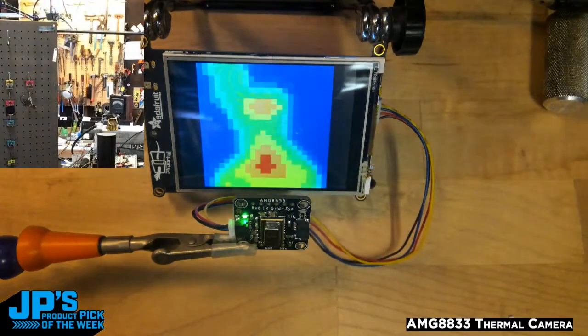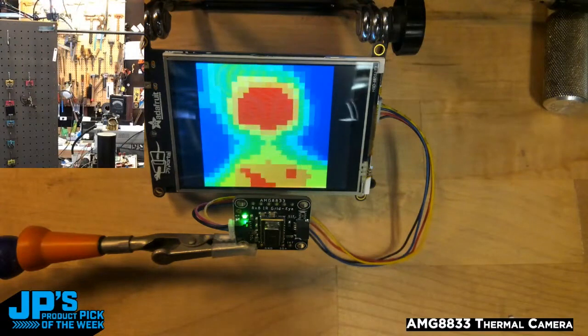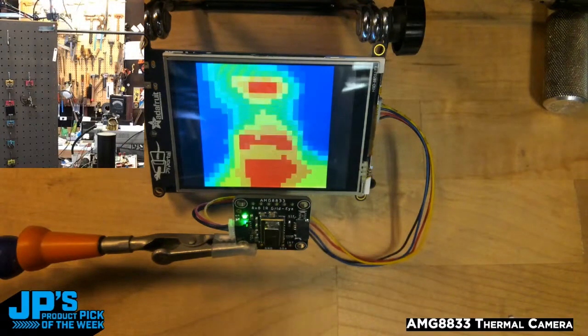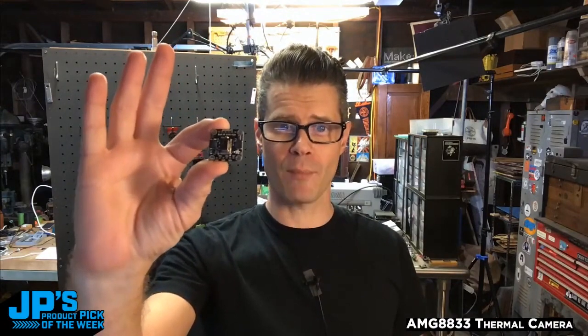As I get closer, it'll detect the heat getting closer. So there's my face — you can see my forehead is the hot part at the top, my mouth down below. It's the AMG 8833 thermal camera.